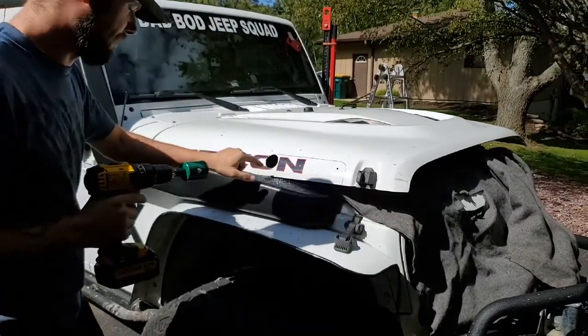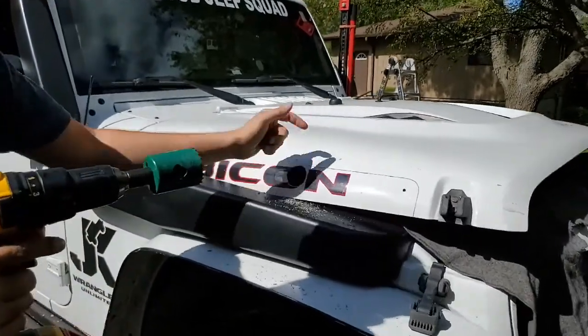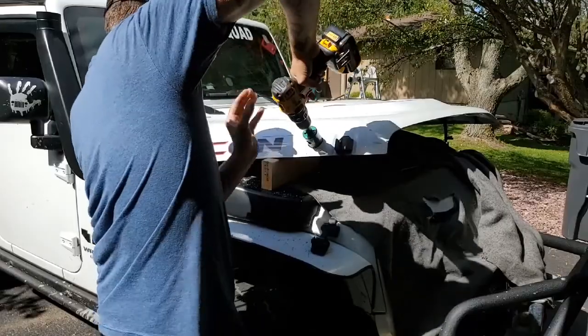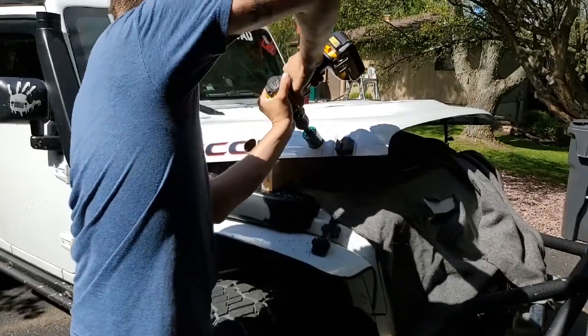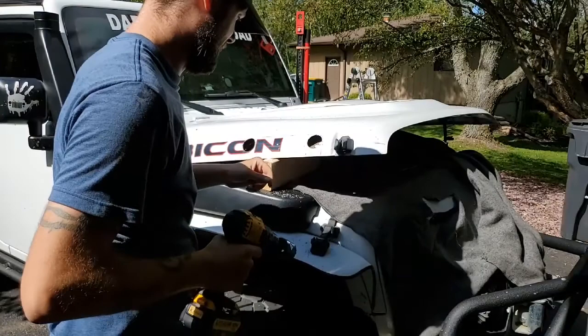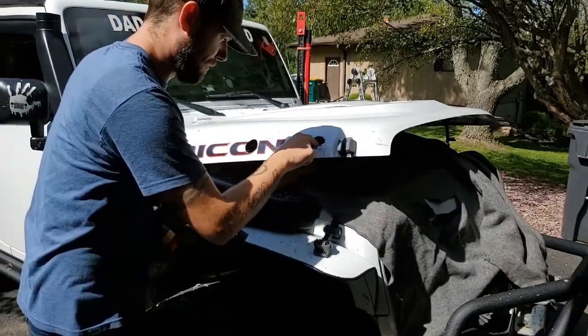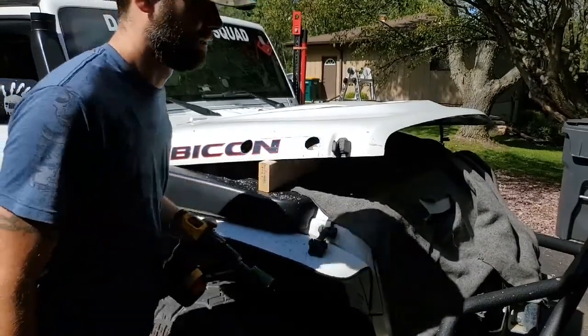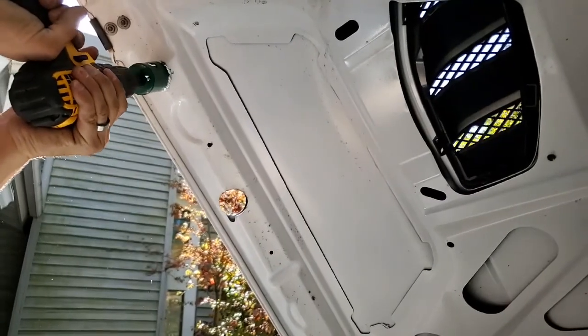Alright, you've got to cut through both — there's a subframe under your hood, you've got to cut through both. We'll come from the back way to get that other part. But that's it pretty much, we'll be right back.